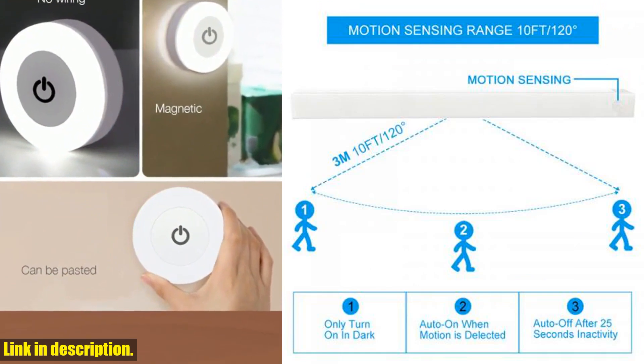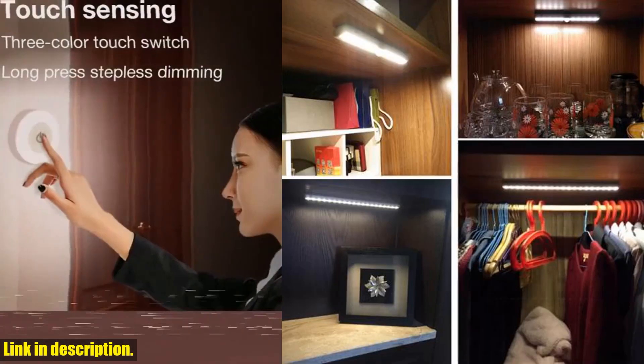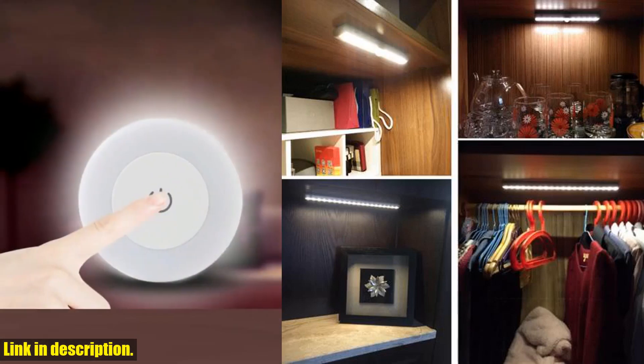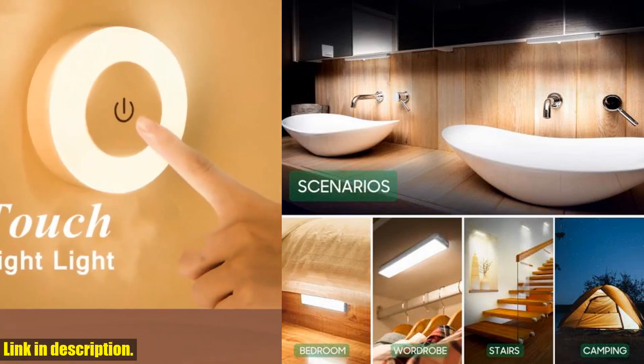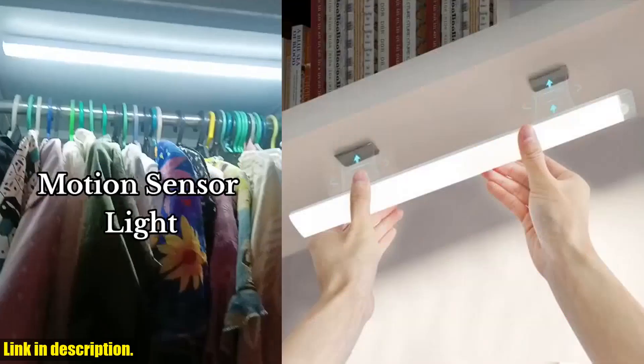Today, I'm super excited to share with you this amazing wireless LED nightlight motion sensor light. Whether you need some extra light in your kitchen, bedroom, closet, staircase, or even cabinet, this motion sensor light is the perfect solution.